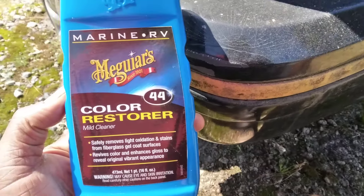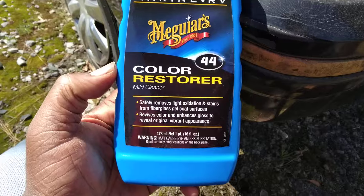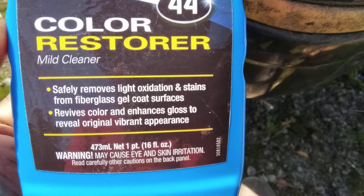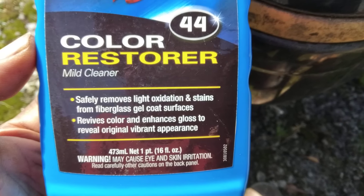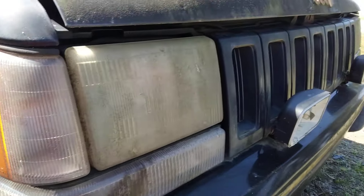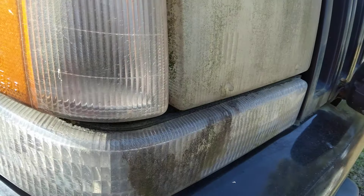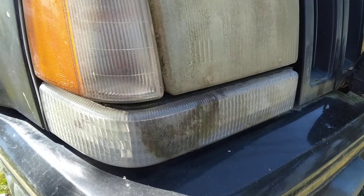Welcome back to the channel. In this quick video we're gonna see where the McGuire's Color Restore Marine RV and 44 mile cleaner is safe to remove light oxidation stains from fiberglass gel coat surfaces, with revised color to reveal original vibrant appearance. We're gonna see how it does on this cheap Cherokee truck headlight right here — looks horrible, so we'll try to bring that back out.